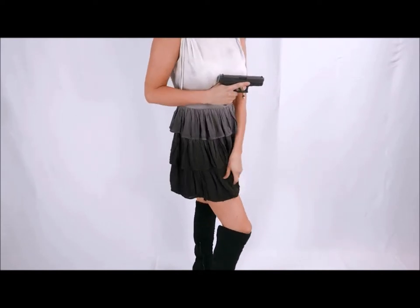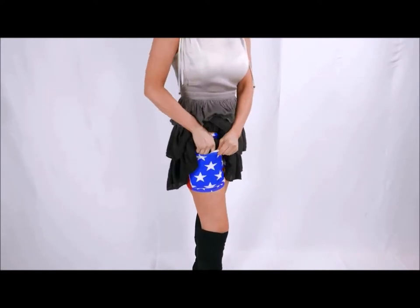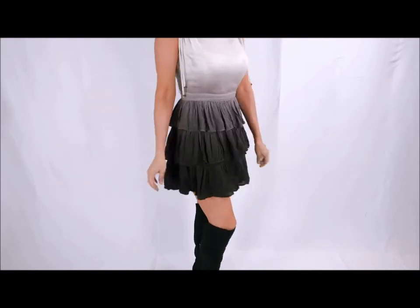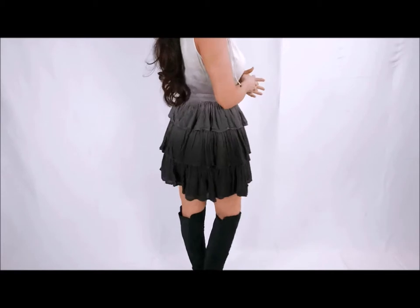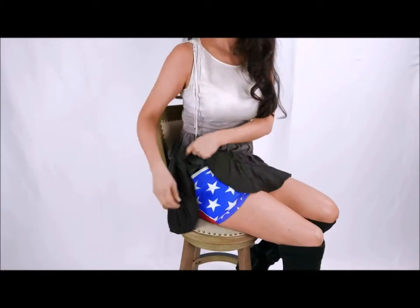The C4's holster shorts are available in several colors and prints and can be ordered for left or right-handed shooters. Many women have used these to carry during the work day, at church, or when going out for the evening.